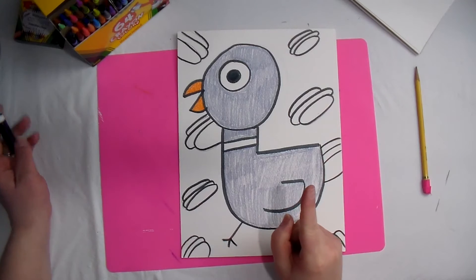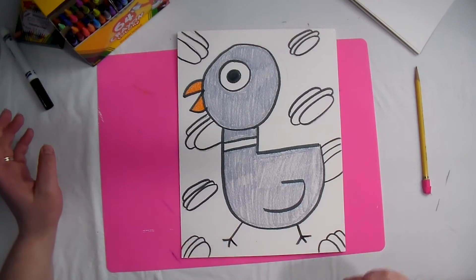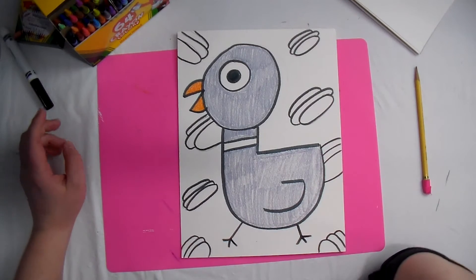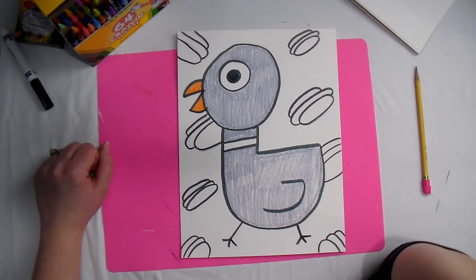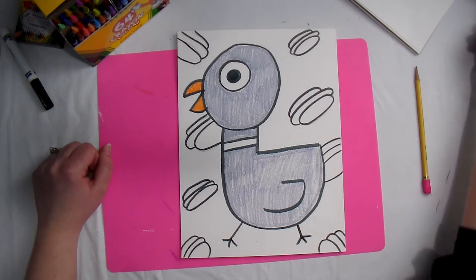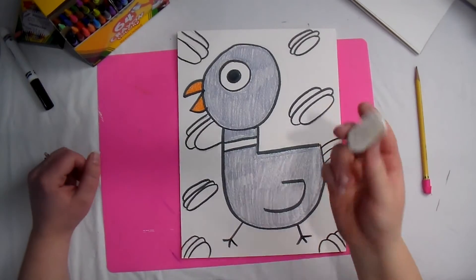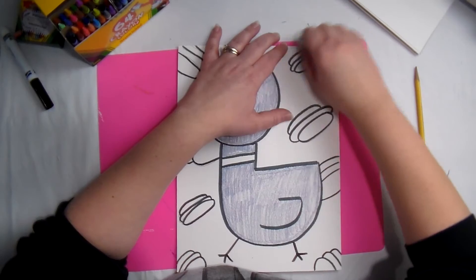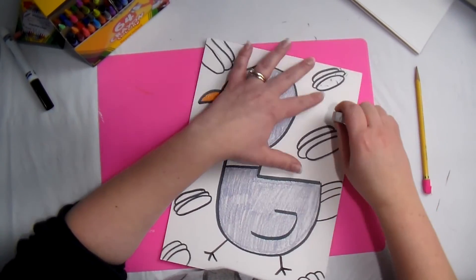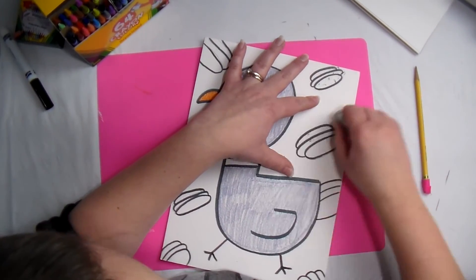Before we erase, we are going to count to 20. Count to 20 in your head. Then take your big fat eraser if you have it, or pencil eraser if that's all you've got, and erase any of those pencil lines that you might still see.